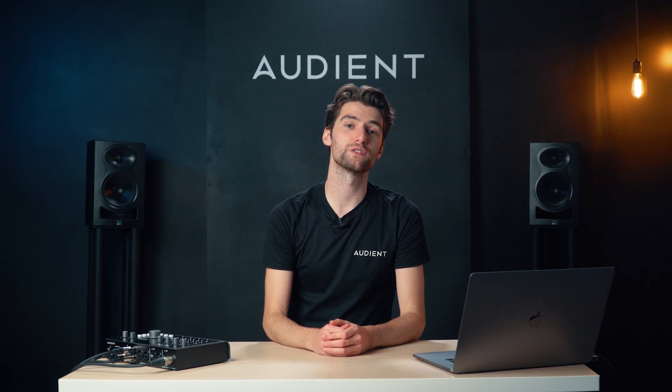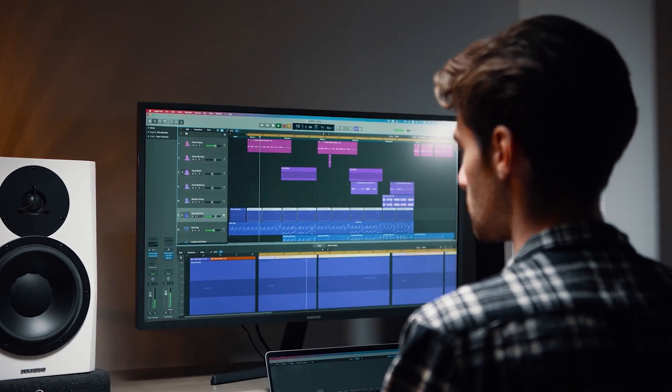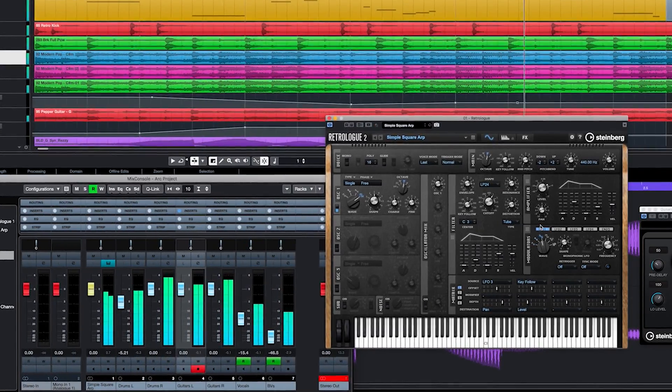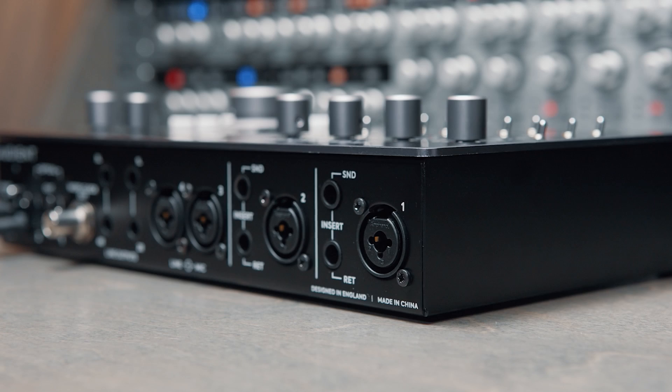Provided you have set ID44 as your sound device, if you now play any audio from your computer — whether from an audio software or music application — you should see signal appearing in the meters and you should hear audio.